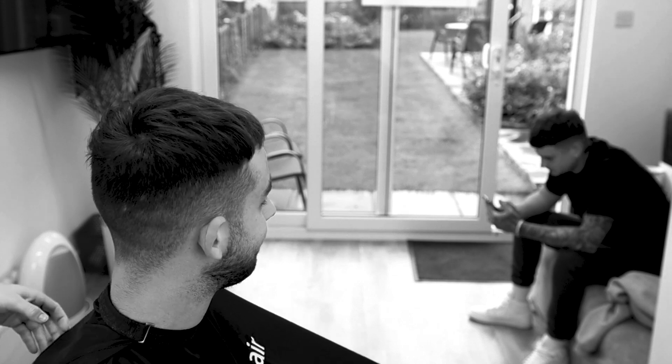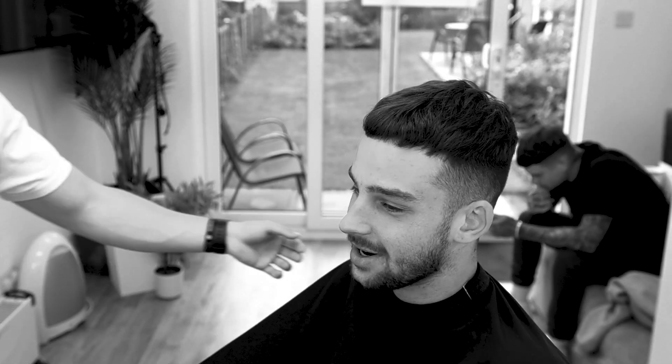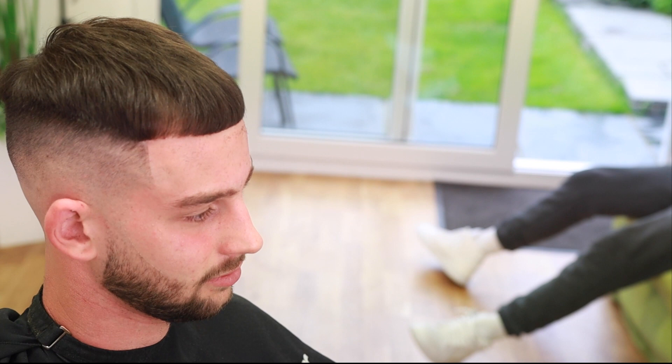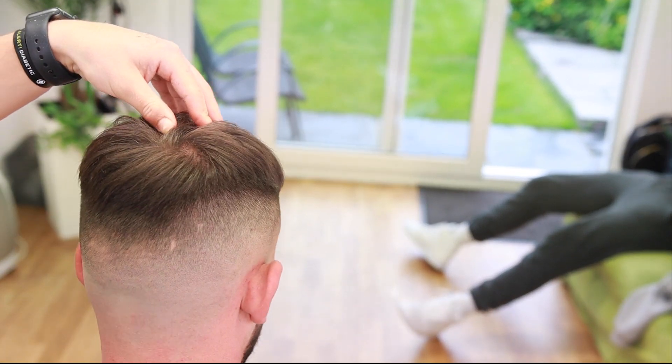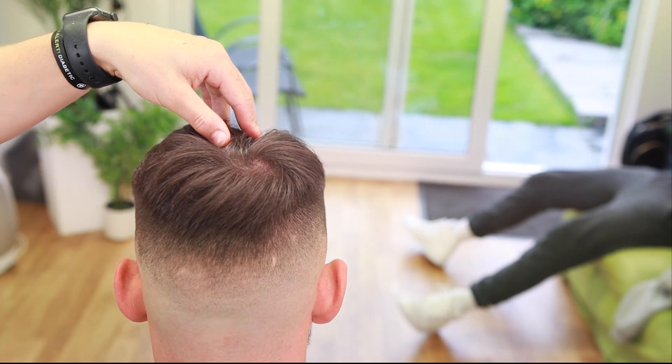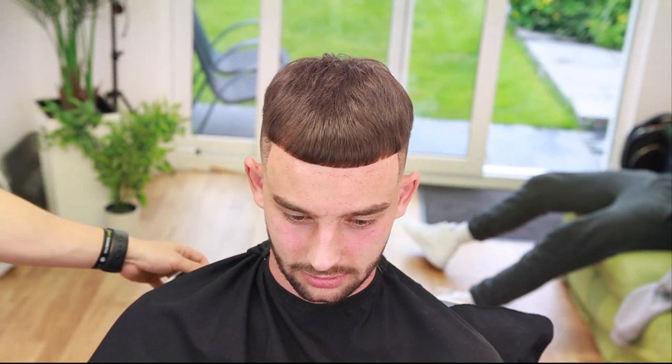This is what he came in looking like — and this is what he came out looking like. If you guys enjoyed today's video, please make sure to smash that subscribe button, smash that like button, comment down below what content you want to see next, and I'll see you soon.